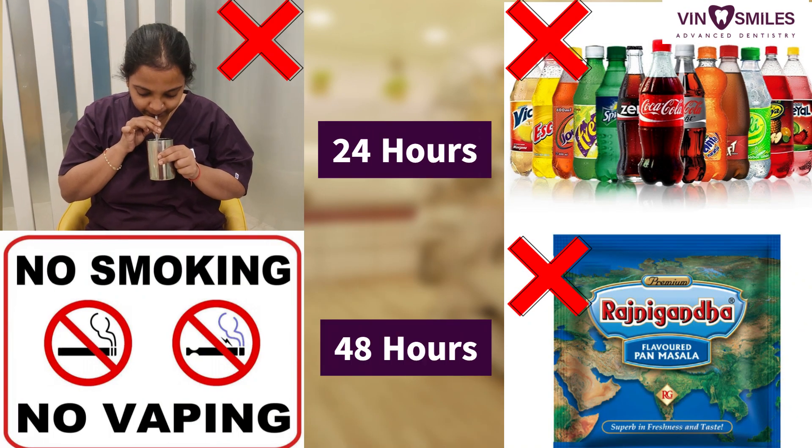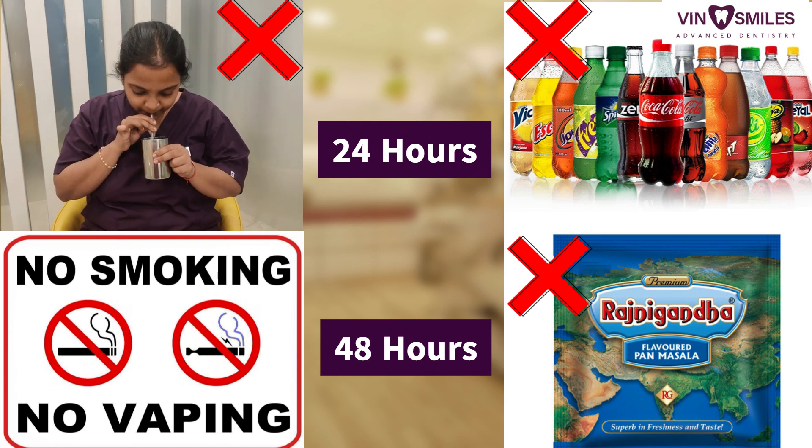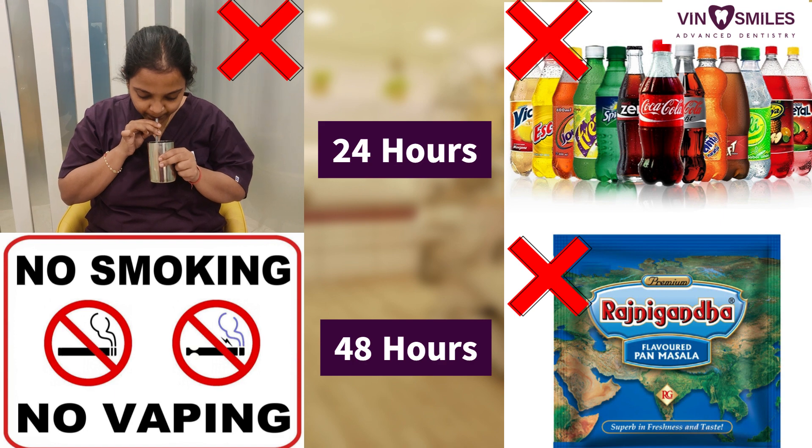No aerated drinks and nothing with a straw for another 24 hours. Avoid smoking for at least 48 hours. Aane wale 48 ghante tak dhoomra paani nahi karna.